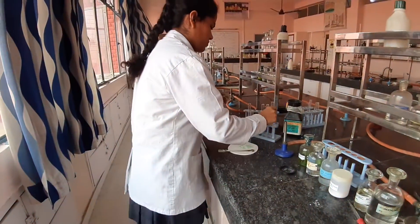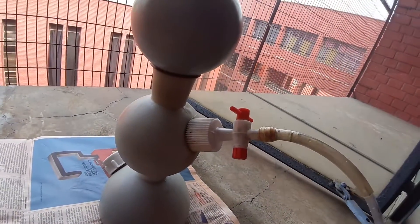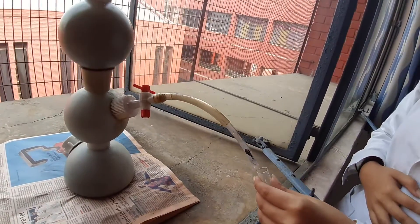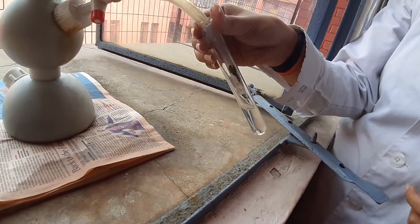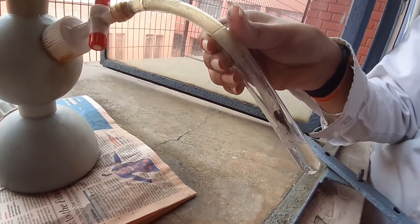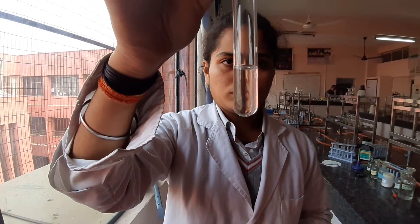Moving to group number 2. In the same test tube, you need to pass H2S gas in acidic medium. The H2S gas is prepared in an apparatus — you can see the knob is perpendicular to the tube, this is an off position. Nikita would be using this H2S in her test tube by putting the knob in the on position. The gas is being passed through the solution. No PPT — shows group number 2 is absent.